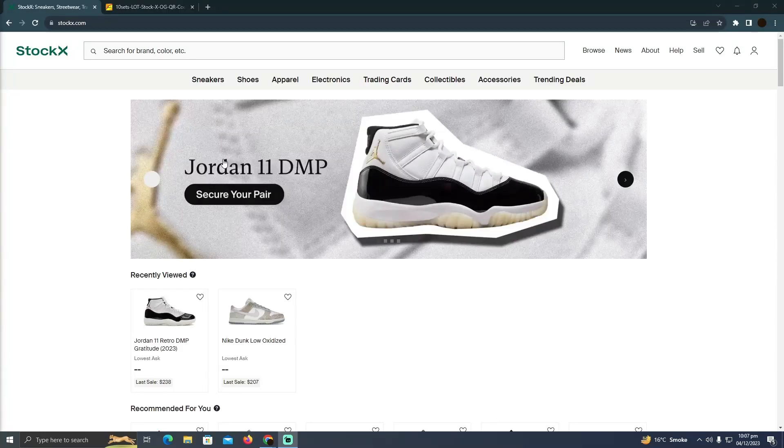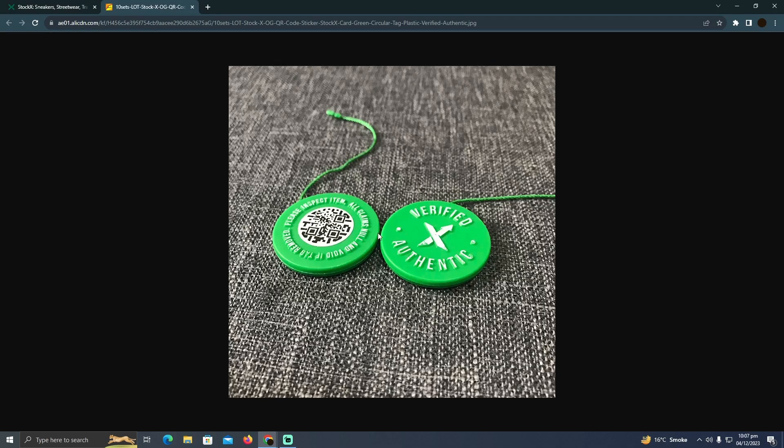Checking the Stokex QR code is a pretty easy thing to do. I'm going to teach you how you can check the Stokex QR code. Whenever you buy some shoes from Stokex, you get some sort of tag. This is what the normal tag looks like with your shoes — it's a tag from Stokex, which means your shoes have been verified and are original.